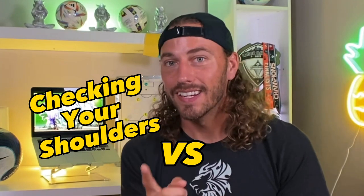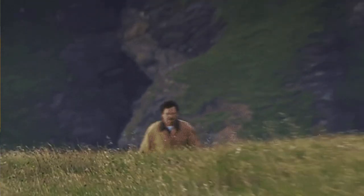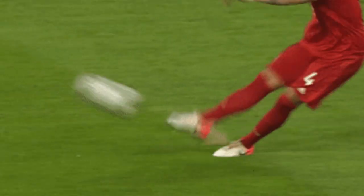There is a difference between checking your shoulders and scanning the field. Scanning the field is something we're always doing to stay aware of the game around us — piecing together what we see in our peripherals, constantly scanning to see what teammates are doing, who's marking them, and if someone's open. One thing you always want to look for is empty channels — an area of the field that's open where a teammate is standing completely alone. If there's an empty channel, I want to get the ball and find that person as soon as possible.